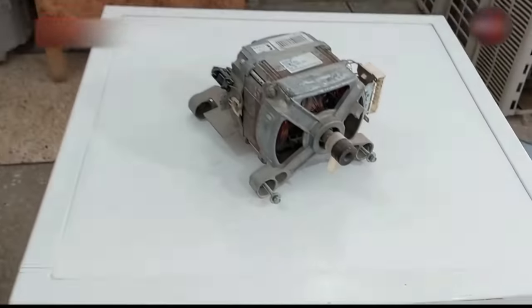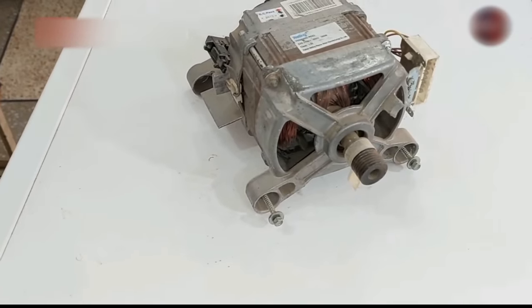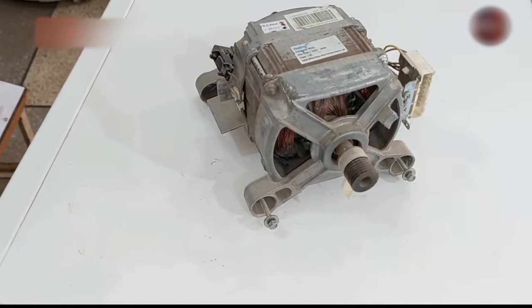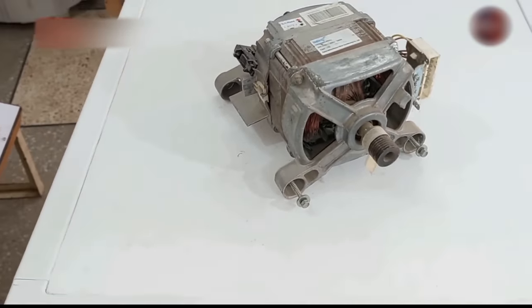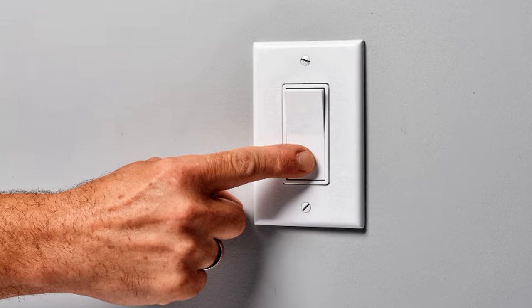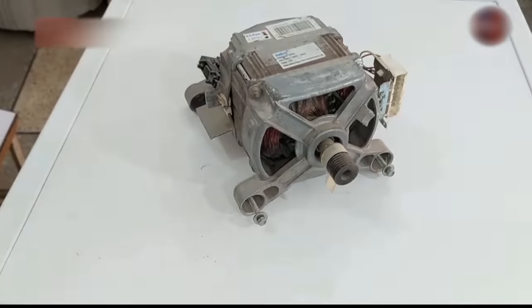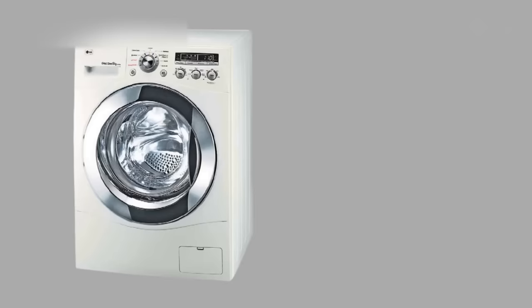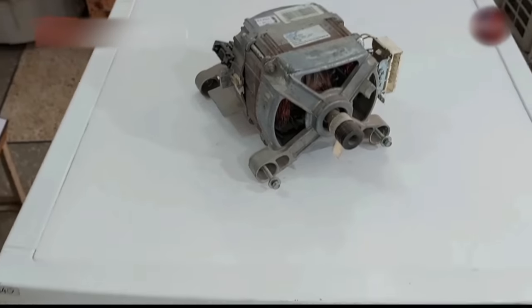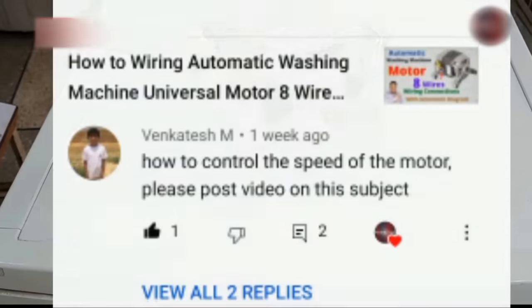In today's video, we will discuss how this washing machine motor is controlled and functions. Its speed is sometimes slow and sometimes fast. Normally, if we pass electricity directly through it, it rotates at the fastest speed. But inside the washing machine, it sometimes rotates clockwise and anticlockwise. We will discuss all these things today.